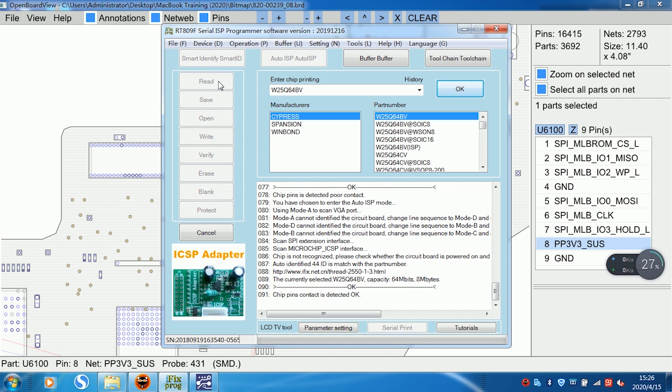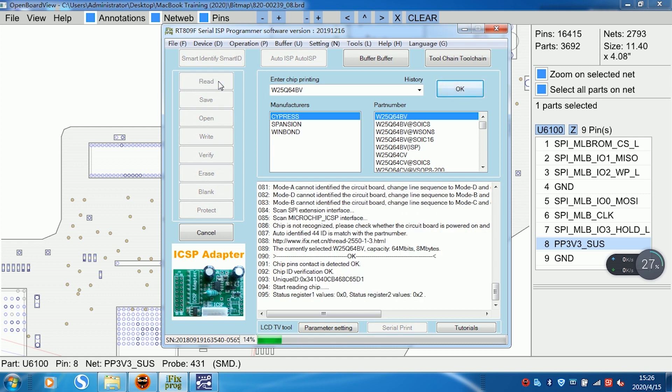A and B — click right. Now you start reading. Start reading.